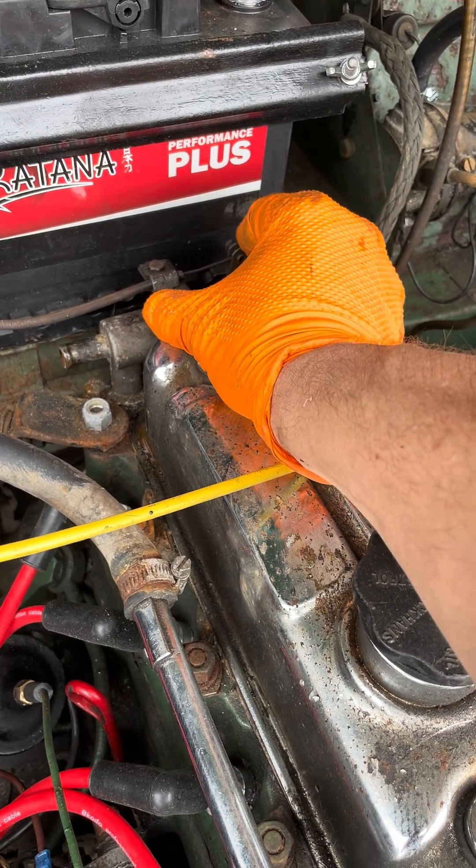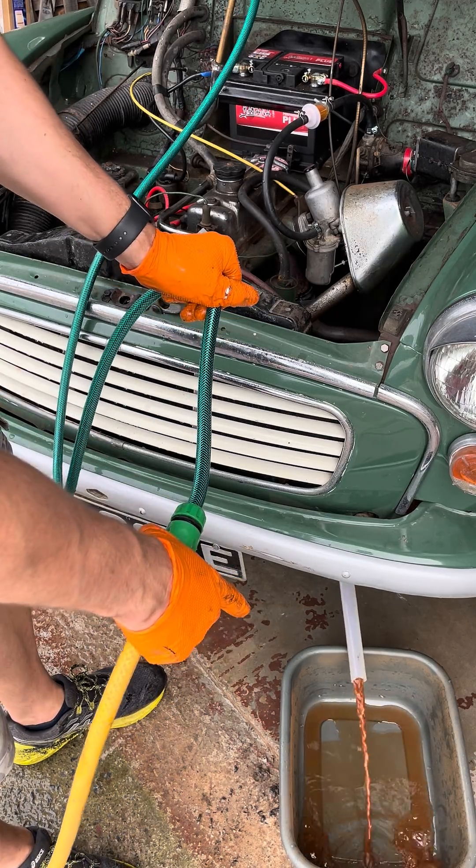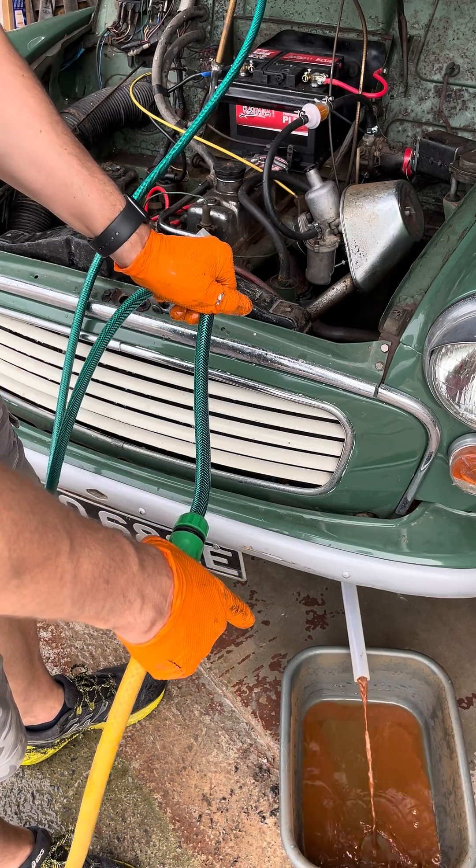This is how you turn the heat on and off using this valve. Lovely colour - look at that.